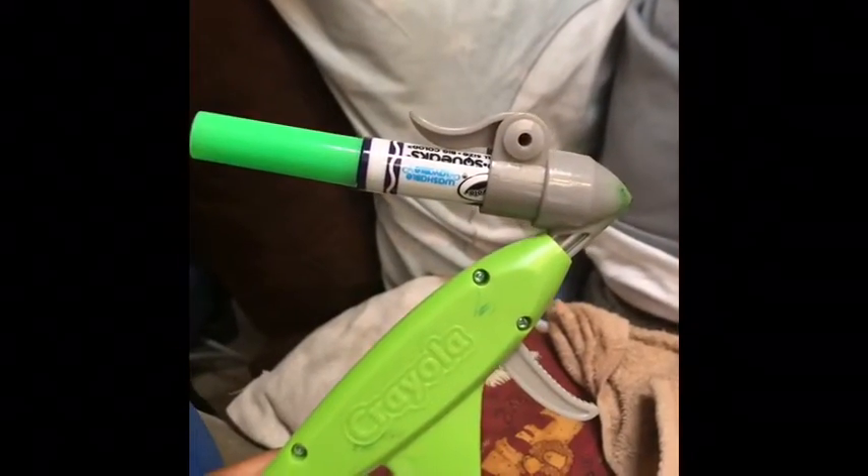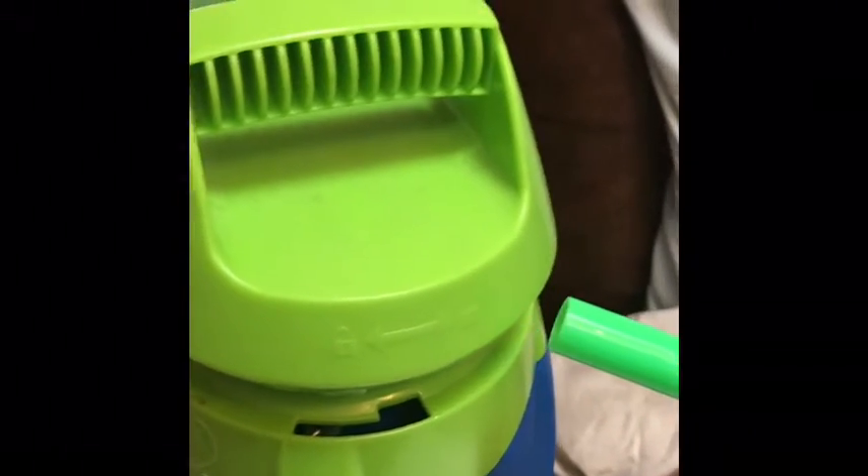The way this thing works: you put the little marker in this little gun thing, you secure it, then we have this pump and you pump it, and then you'll be able to spray.